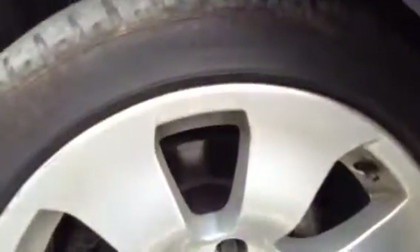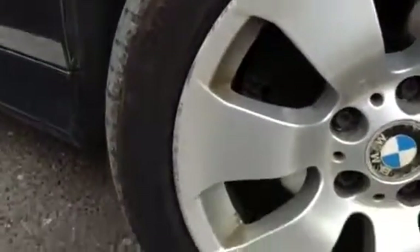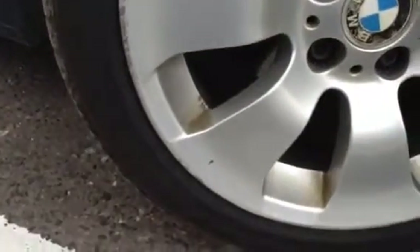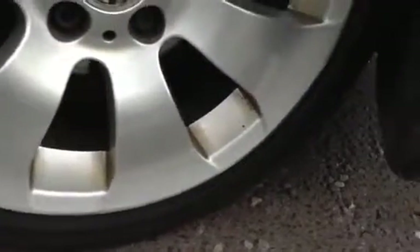Starting with the offside front tyre, we're looking at around 3mm of tread. There's quite a bit of wear to the outer wall. Looking at the front alloy itself, you've got quite a few kerb marks around the majority of the wheel. You can see some dirt and rust patches in the corners where it's fading a little bit, so it will need a refurb.